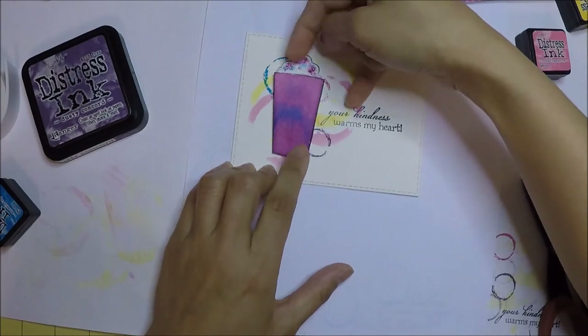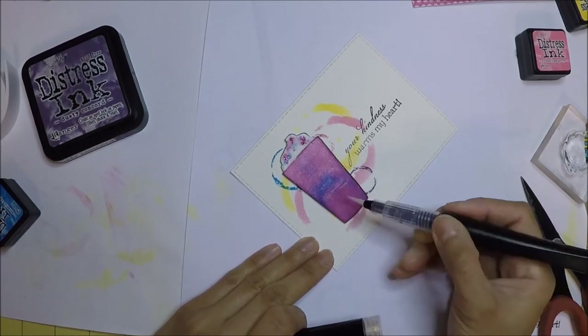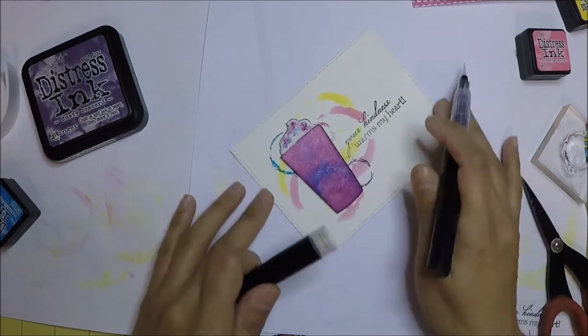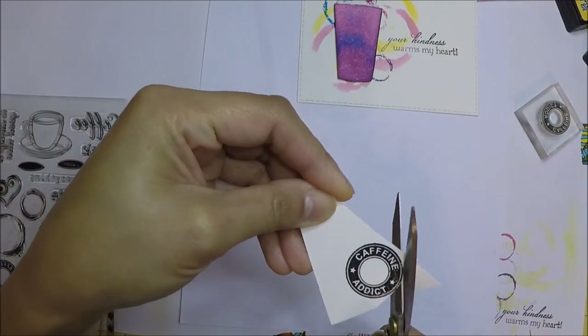coffee cup. After I attach the coffee cup on the panel, I use my Spectrum Noir Sparkle pen to color the cup to give it a shimmer. I stamped the logo from the stamp set that says 'Caffeine Addict' and emboss it with clear embossing powder.